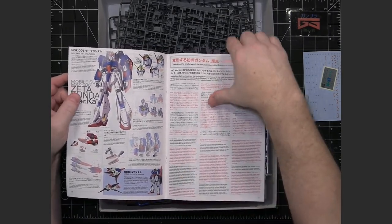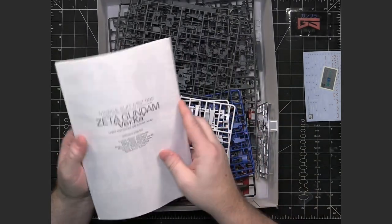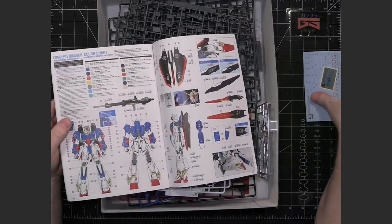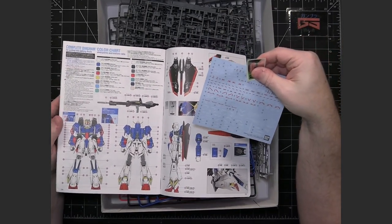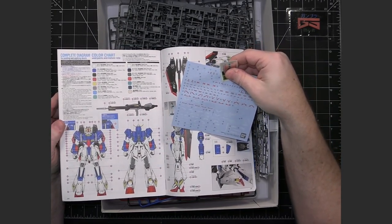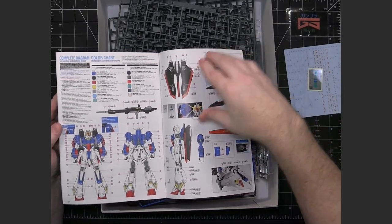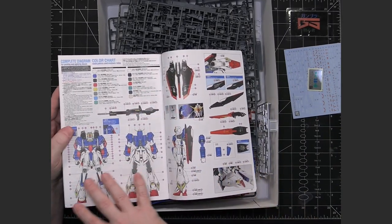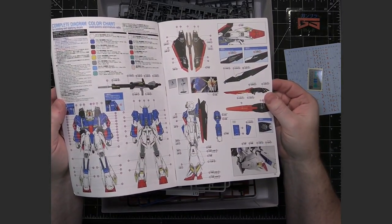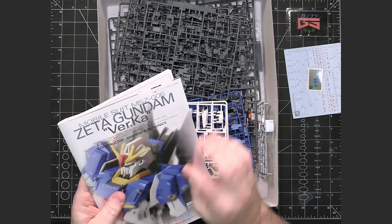This one, being a later release, has both the Japanese and English translations. I believe they started doing English translations in the manuals first with the Verka, because they were just so popular. At the end you've got all the building instructions. One nice thing about the Verka is that very early in the Verka runs they included water slide decals — very early ones did not, but they started including them as standard, because this really is a premium kit, even though it's available outside of premium Bandai. There's a lot of thought put into the color guide and where the decals are going to go. This is all done by Katoki Hajime — that's what the 'Ka' is: Katoki.